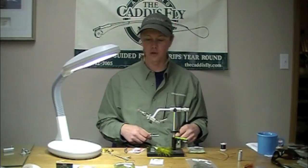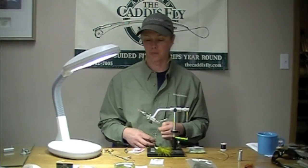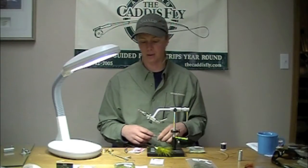Today we're going to be tying a UV damsel pattern, a highly effective lake pattern.